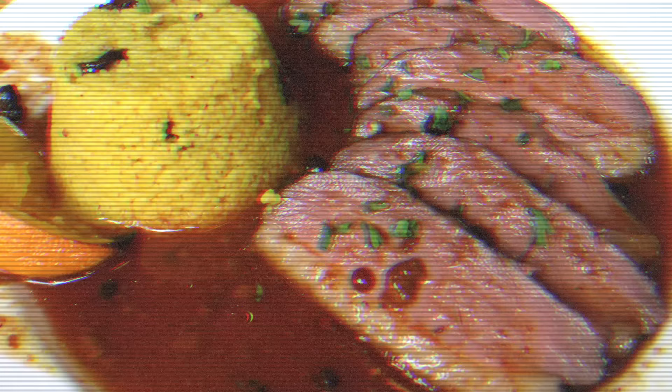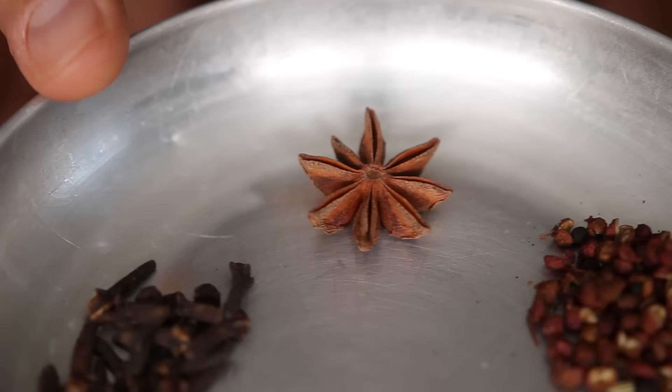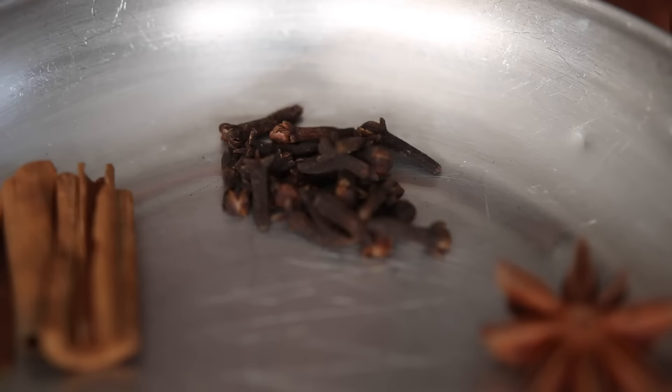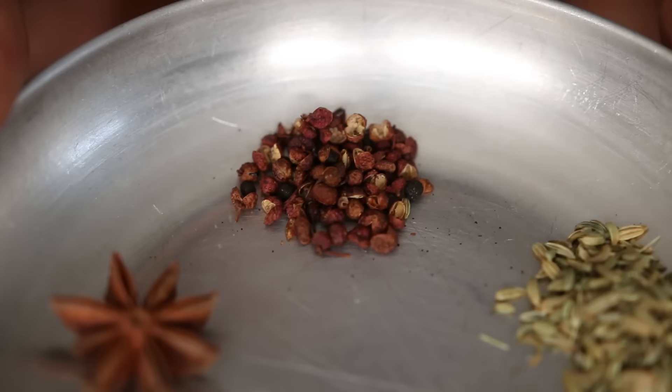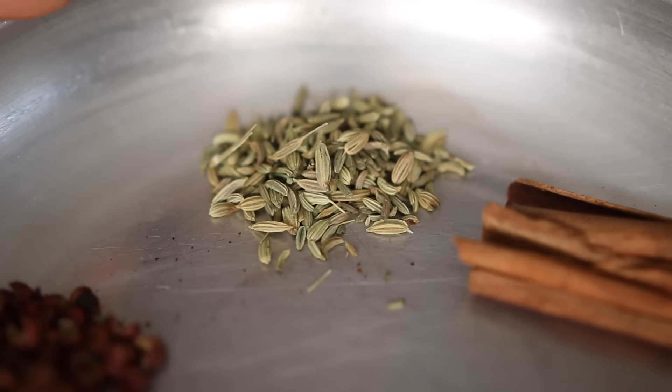Chinese Five Spice Powder. Five spice powder is a classic of Chinese cuisine and it's on the fresh and tangy side. Knowing that, it's great to cut through fatty dishes like pork or duck. My secret trick is to rub a chicken with it before roasting it. To make five spice at home: one star anise, one teaspoon of cloves, one cinnamon stick, one teaspoon of Sichuan peppercorns, and one teaspoon of fennel seeds.